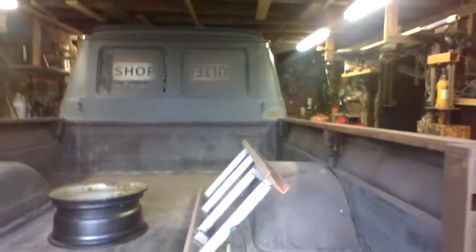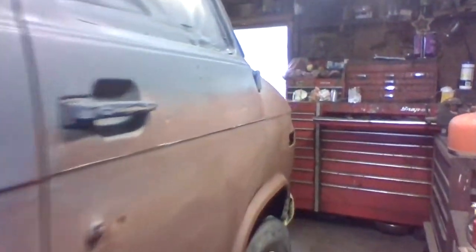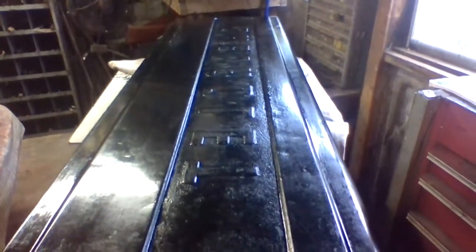Things aren't going very quick on the van truck, but I do have it almost ready for the final paint. Still working on the hood and the tailgate. I've applied a layer of black to the tailgate, and I've been working on the back of the hood — as you can see, there's still some putty on there.